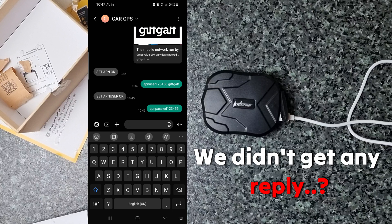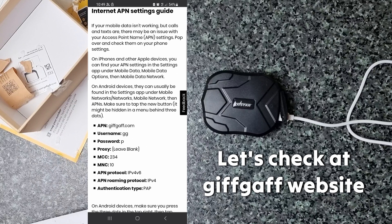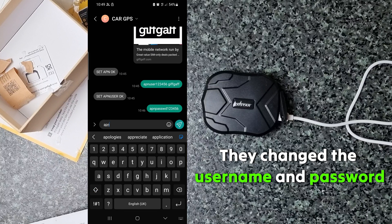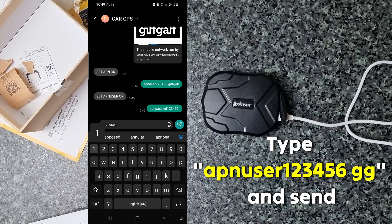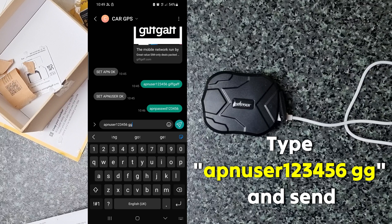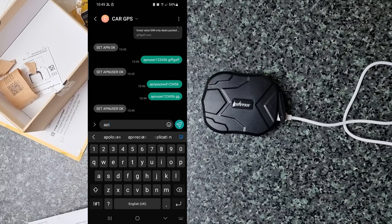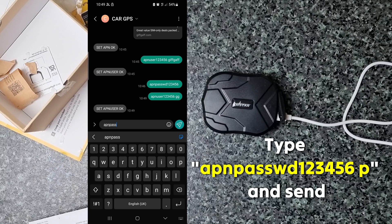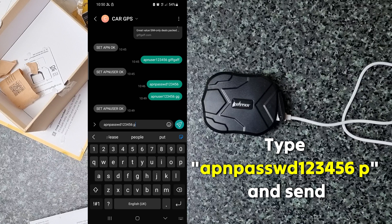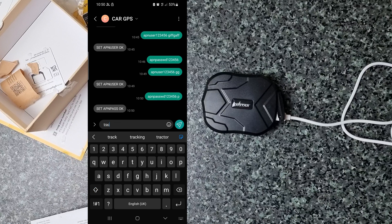Now type 'APN passwd 123456' and send it. We didn't get any reply — GiftCap changed the username and password. I checked giftcap.com and they changed the username and password. So let's set up with the new credentials. Type 'APN user 123456 GG' and send it — the username is set. Now for the password: type 'APN passwd 123456 p' and send it. It gave a reply: 'Set APN pass OK'.